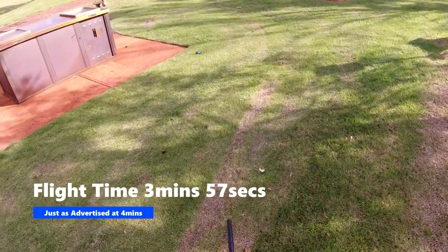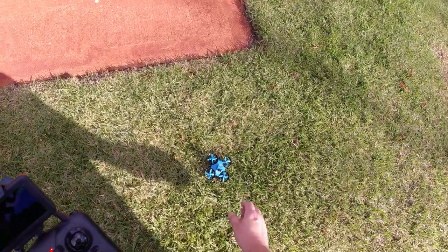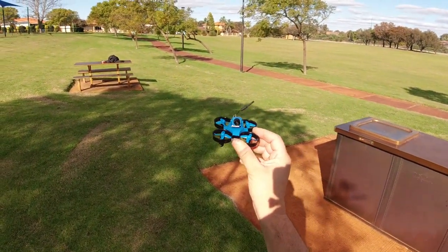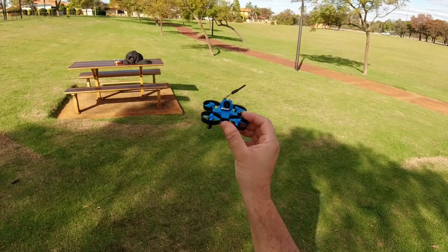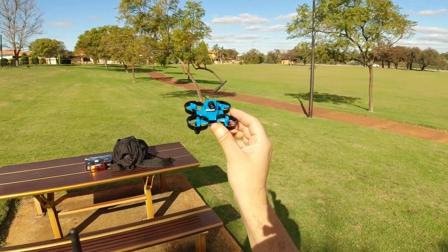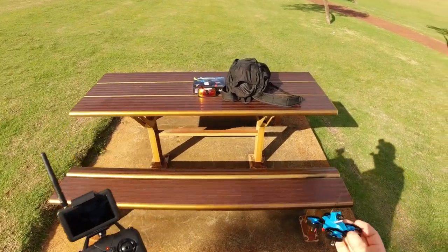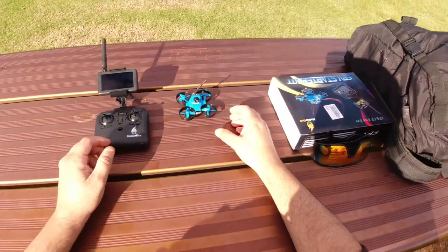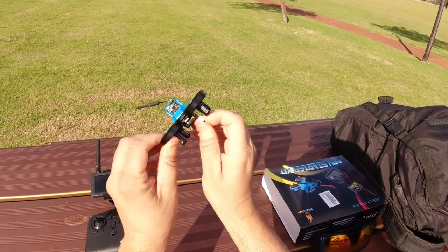So that was a real quick flight on the first battery — pretty much a line-of-sight flight; I wasn't really looking at the monitor too much. What I'm going to do now is put a pair of goggles on with a DVR and give you a look at what we see through the actual camera — the quality of the camera. I'll put the second battery in and we'll go for another quick flight. I'm wearing some FPV goggles now.